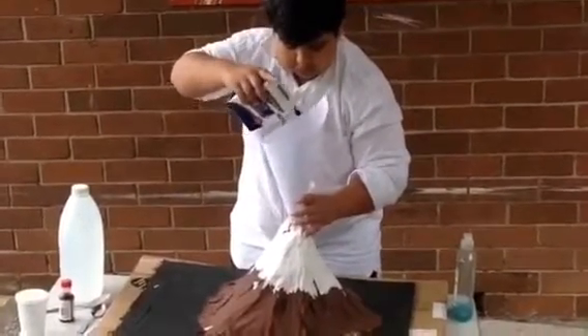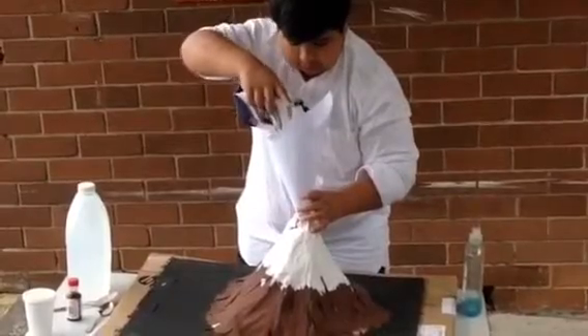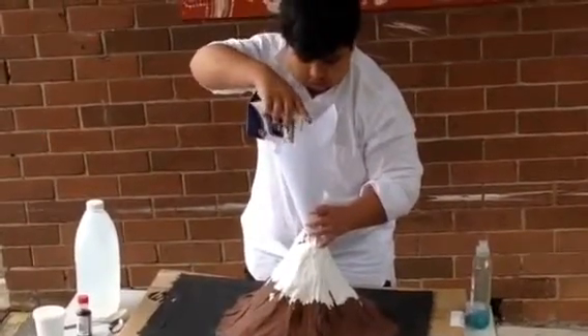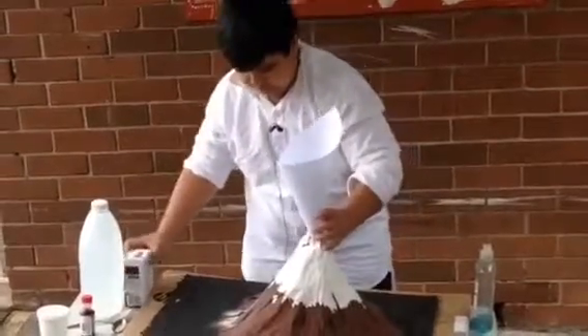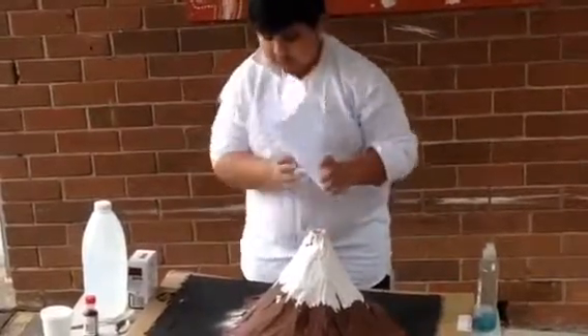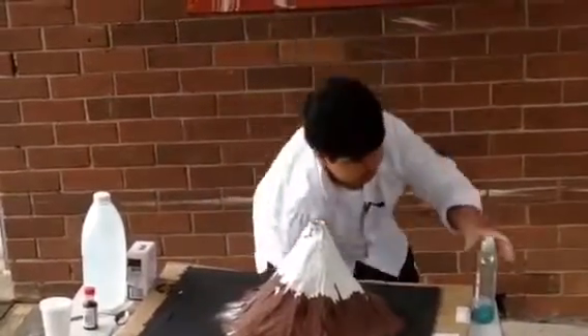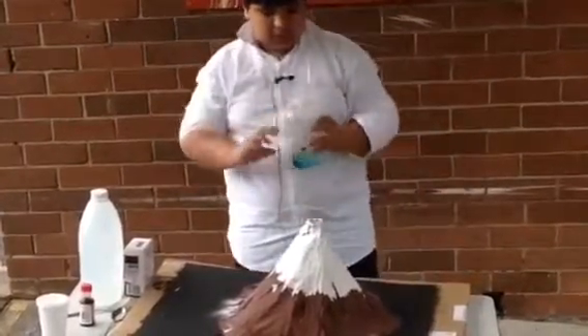You want to put like half of it because you want a big eruption, not just a little one. Oops, spilt some there. And then you want to put dishwashing liquid.